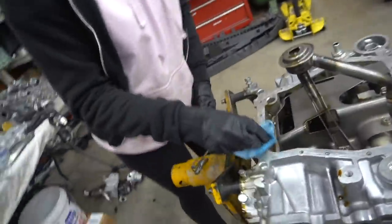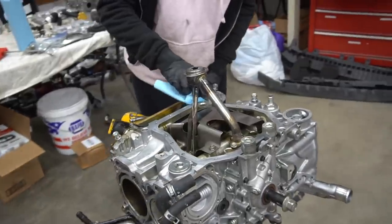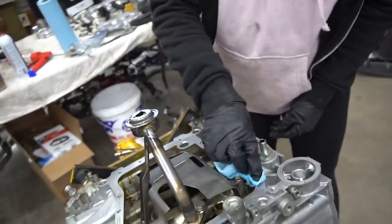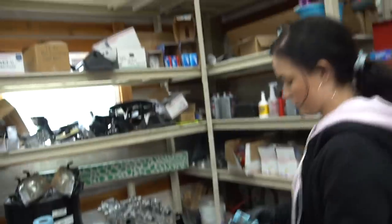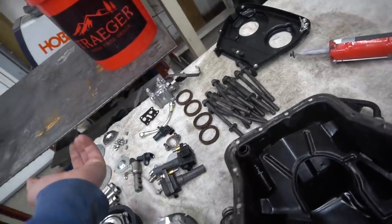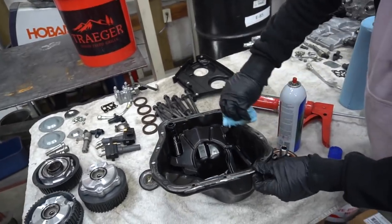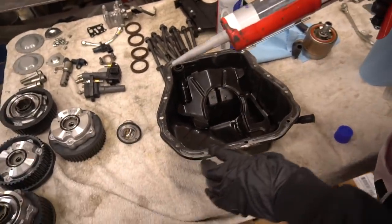Might want to wear a mask when using this stuff. Clean all the oil off — you don't need to get every little bit of gunk, just all the oil. Make sure you have all the proper seals in the right place or you won't have oil pressure. There's a seal right here — make sure it's on. Then run a bead of sealant around the whole edge, right in the middle.